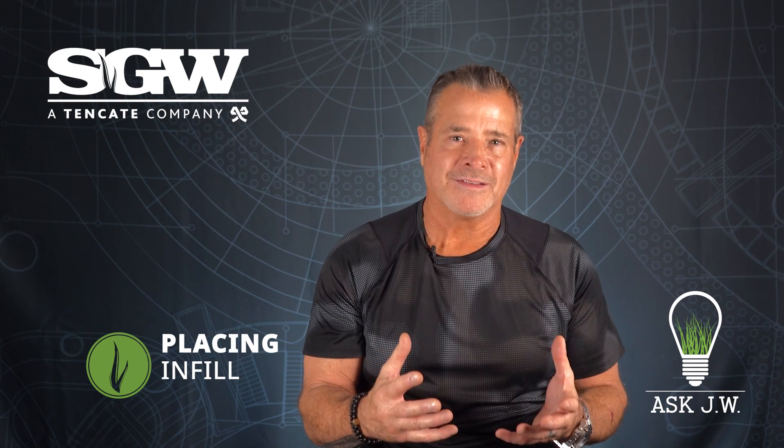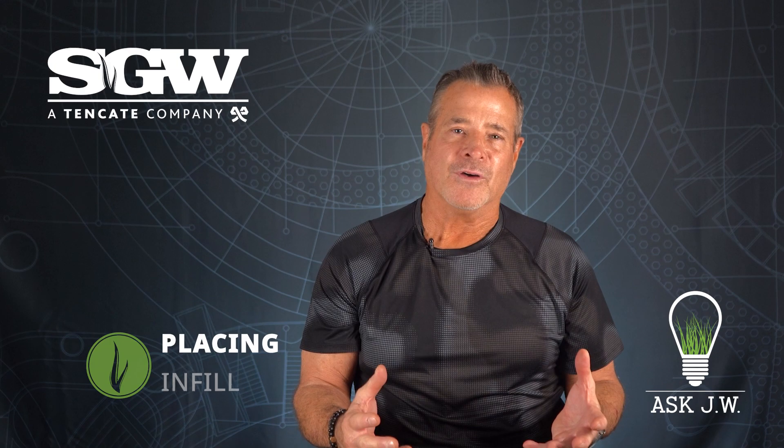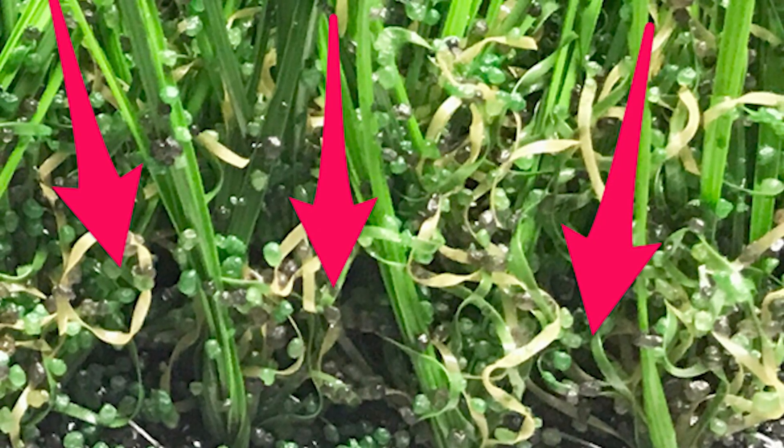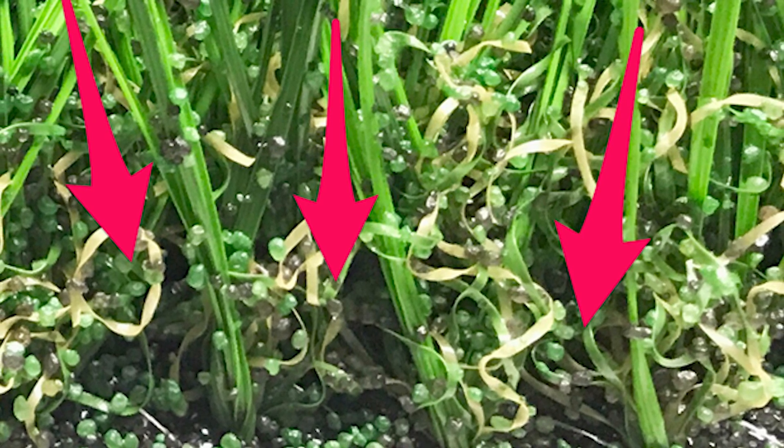When placing synthetic turf infill in the winter months, there may be frost or dew on the surface. When placing infill, the surface must be dry for the infill to reach the base of the fibers. If the surface has any moisture, the infill will definitely stick to the top. Make sure that all the infill is stored in a dry controlled area at all times and never left outside in extreme weather.